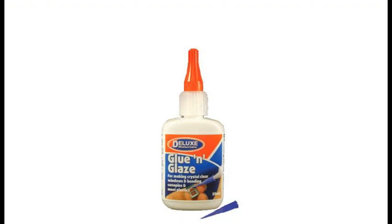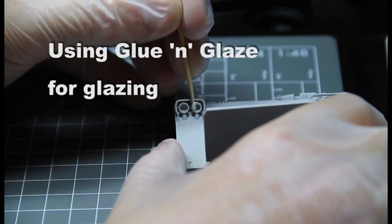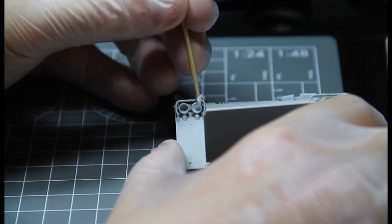We have had a look at gluing, so now let's look at glazing. Glue and Glaze can be used for the glazing and creation of small headlight lenses, such as those on this armored personnel carrier.